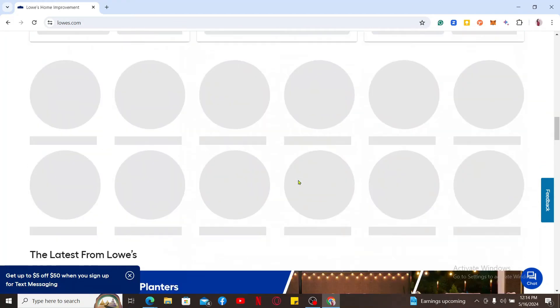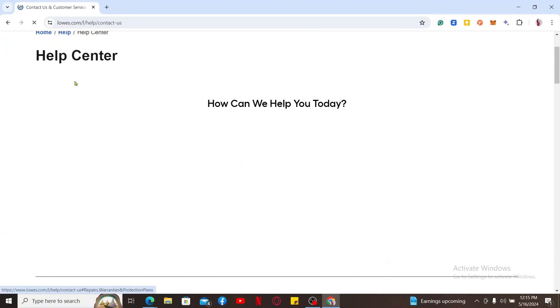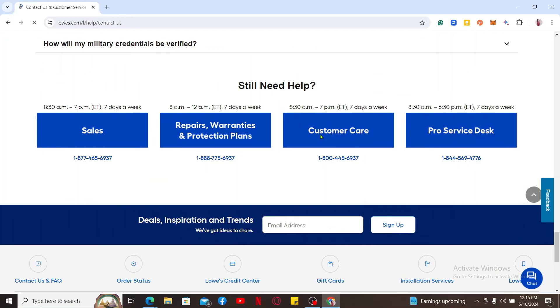After you do that, go ahead and scroll all the way down from the main home page of Lowe's. Make sure you get to the Contact Us and FAQ tab and simply click on it. This will open up the Help Center option. Go ahead and find the customer care number displayed at the bottom of the screen and then make a phone call to it.